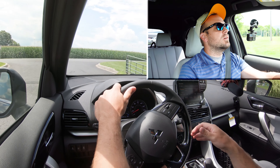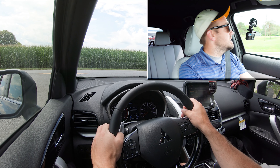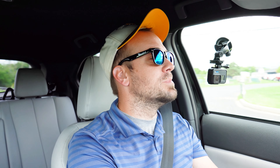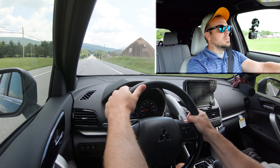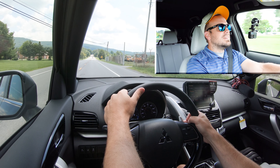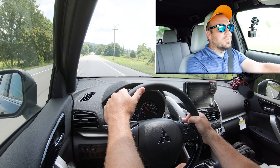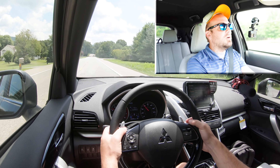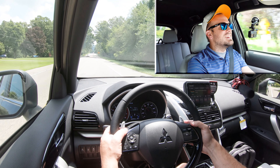Before any acceleration or paddle shifter testing, there are two drive modes: Sport and Eco. The Eco button is located just in front of the shifter. These modes adjust shift points, throttle response, and traction control settings. Paddle shifters are available on the SEL trim level. It's simulated shifting since we're in a CVT, but let's see how quickly they react and how fast we can get the 2023 Eclipse Cross up to speed.